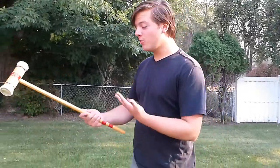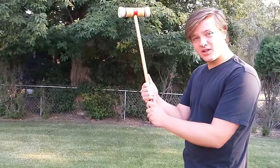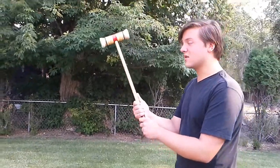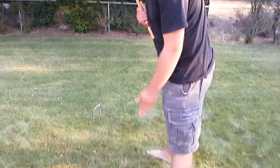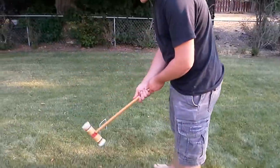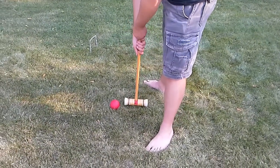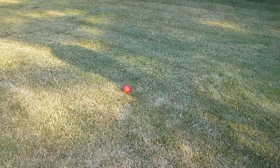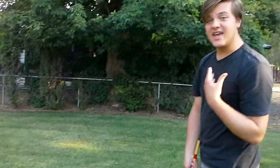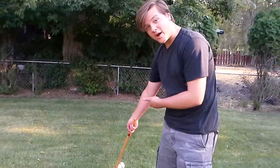First of all you need to hold the mallet properly. You take one hand on top of the other, sort of like golfing — not quite the same as it's a much smaller club, in this case a mallet. Stand one foot on either side of the ball with the mallet down in between your legs like this, and to hit the ball you're going to swing it back and then forward to hit it, like that. That is just the hitting of the ball; next we need to go on to aiming and hitting it through the wire wickets.